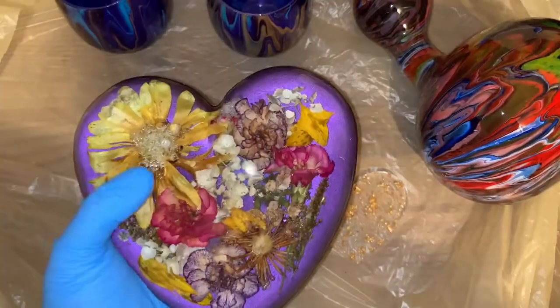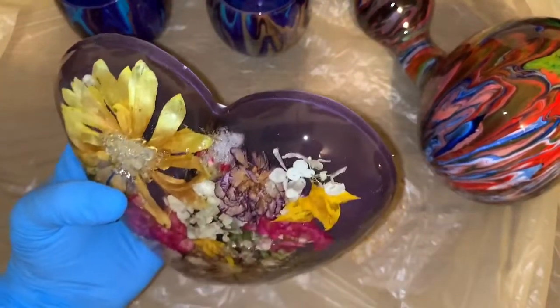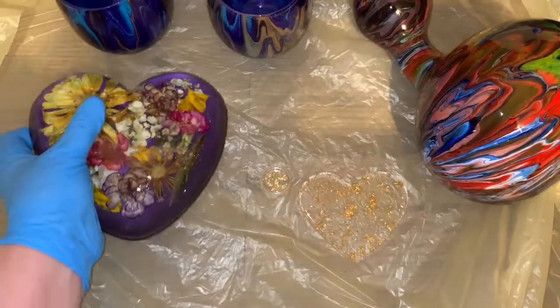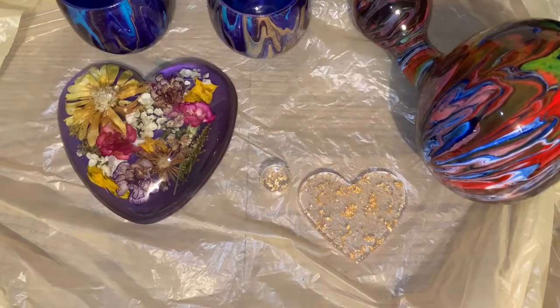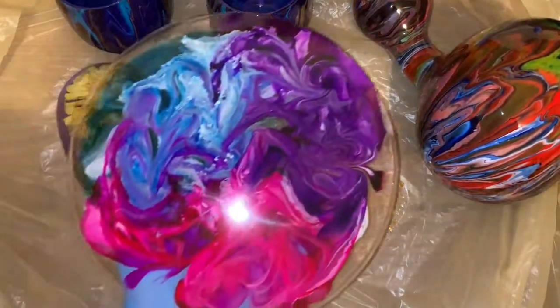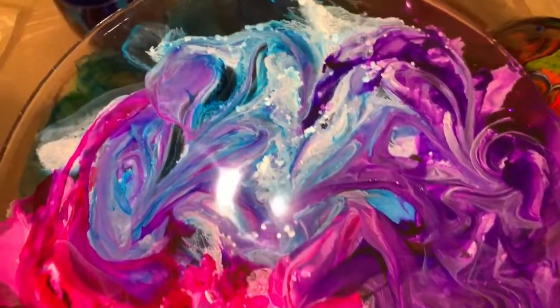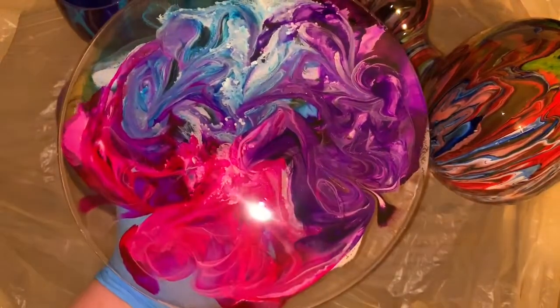I just wish those bubbles weren't there, but other than that it's pretty. I still have to take the contact paper off the back. This other one I'm planning on making a clock out of because it's big — about a nine-inch round piece — and I'm going to drill a hole and put some movements in there.